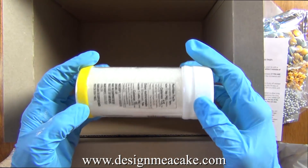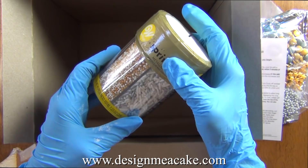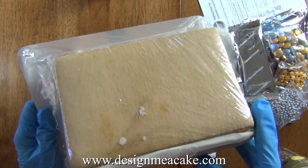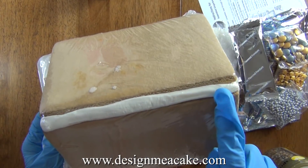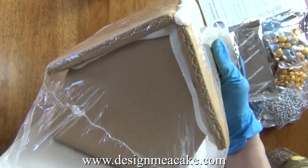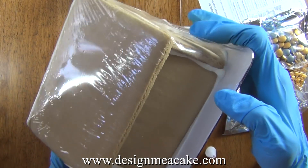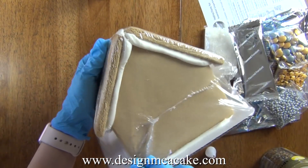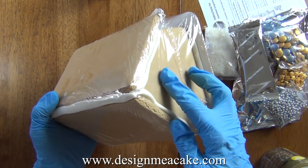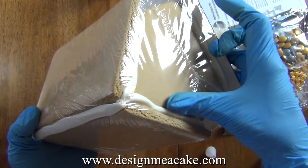If you want to add more decorations to your gingerbread house, I suggest you get extras. I am not used to working on pre-built houses. I find it easier to decorate the house and then put it together. In here you will find you have to deal with excess royal icing — on one side it's a little bit better but on the other side you can see how much it protrudes. So we're gonna have to find ways to hide that.